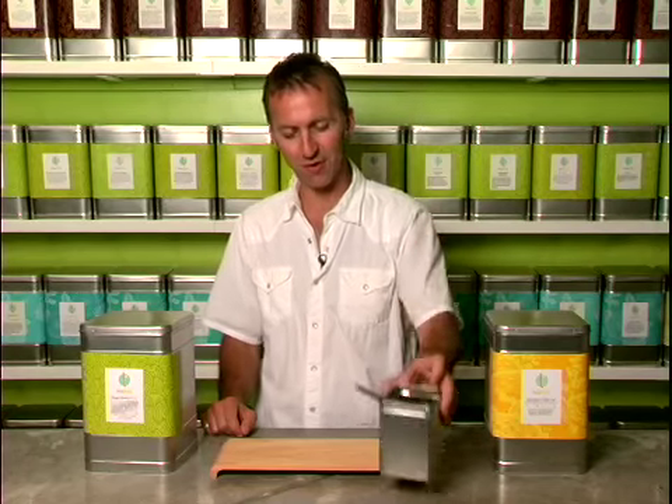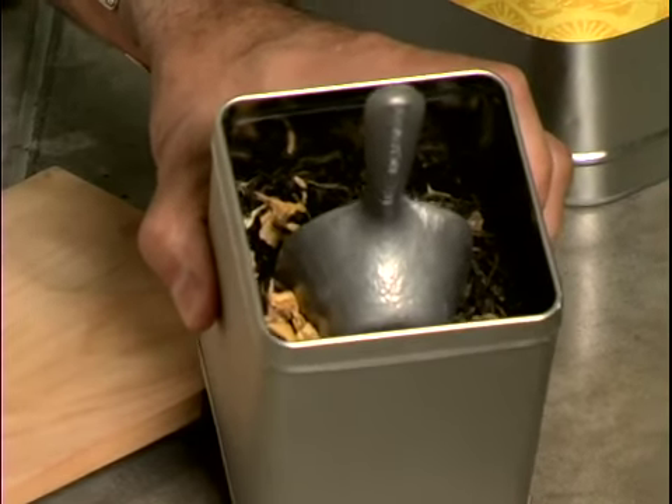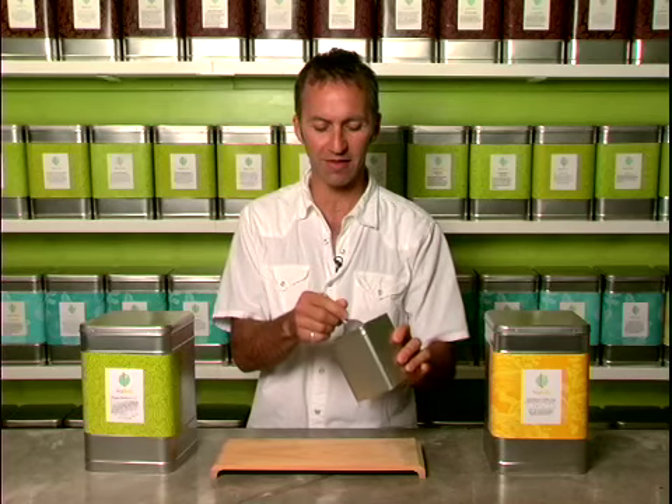The wrong way to scoop tea, when you're scooping loose leaf tea, is to take your scoop and to jab it into the center of the leaves. That's the wrong way, because what happens when you do that is you break thousands of leaves into a lot of dust. And then when you get to the bottom of your tea tin, here's what you're left with.